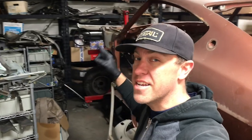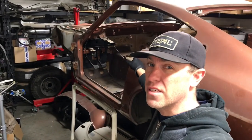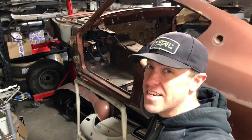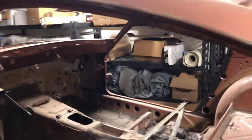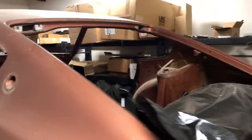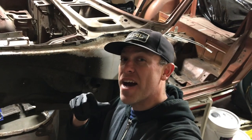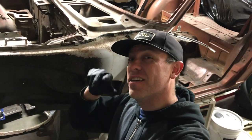What's up guys, thanks for joining another episode of Cars, Bikes, and Coffee. I am Kurt and we are working on a 1974 260Z. We are going to be taking this and completely restoring it, making it new again, and bringing it back and saving this car. Stay tuned.